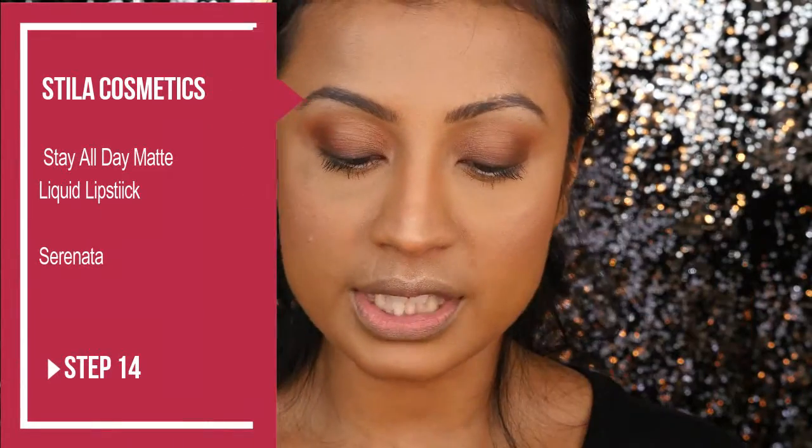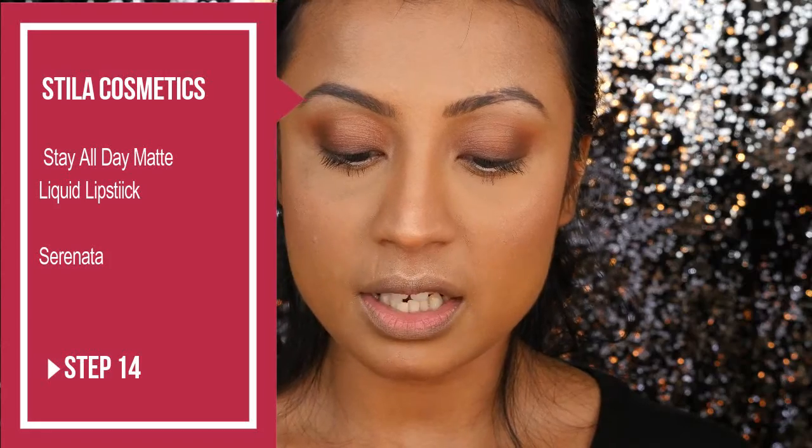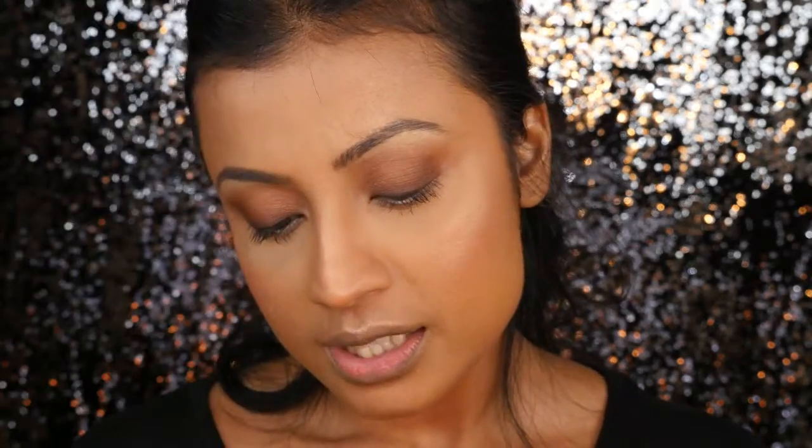For lips, I'll be using a nude shade — Stila's Stay All Day Liquid Lipstick in Serenata. I got this in one of the liquid lipstick trios that Stila recently launched with a few other nude shades. I really love this shade because it's a taupey nude color, which is perfect for a no-makeup makeup look.